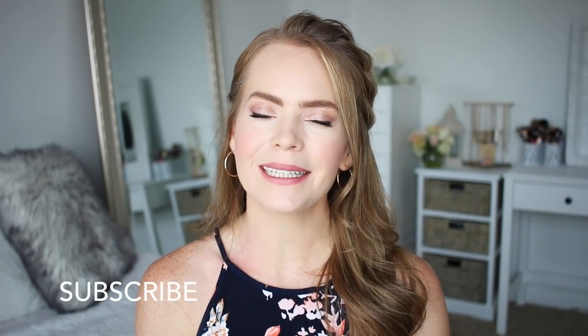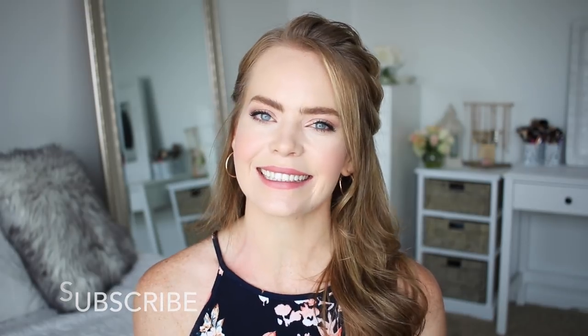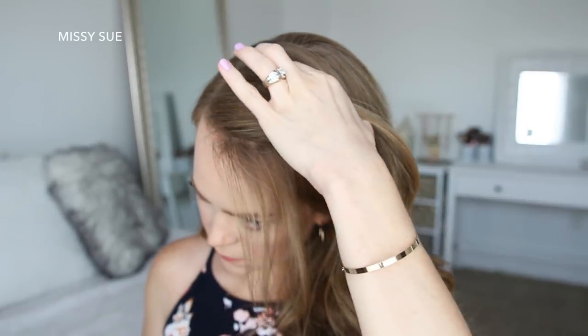If you're new to my channel or you haven't subscribed yet, make sure to subscribe down below. If you want to see how to recreate this look, then just keep watching.